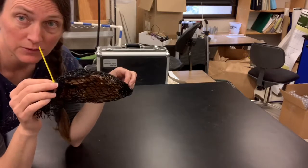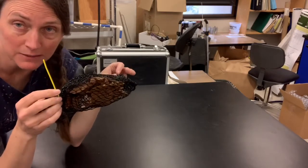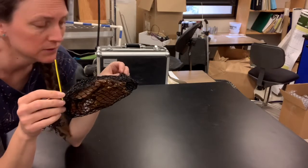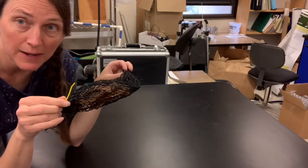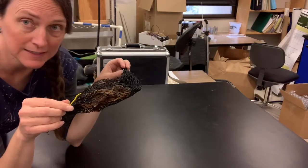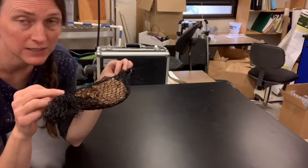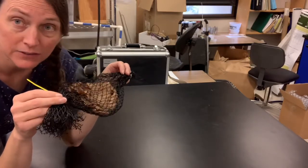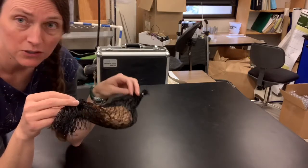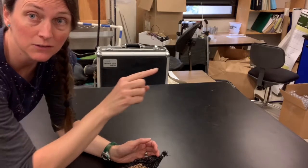Then you close it off and attach it to some anchoring device — a piece of rebar, a log, or something in the stream. You let it sit in the stream, get colonized by microbes and aquatic insects, and let them shred and decompose the leaf litter over time. You would collect a certain number of leaf litter bags at different dates throughout your study so that you could create a decomposition curve showing mass loss through time.